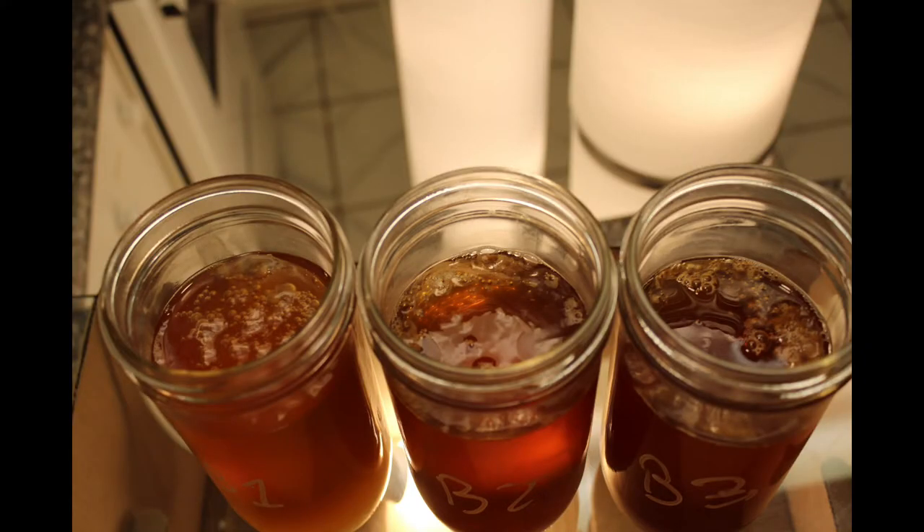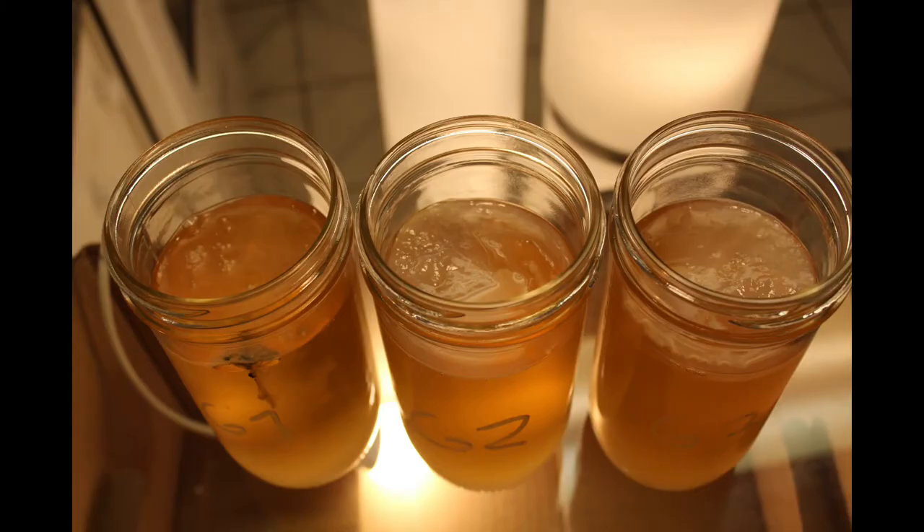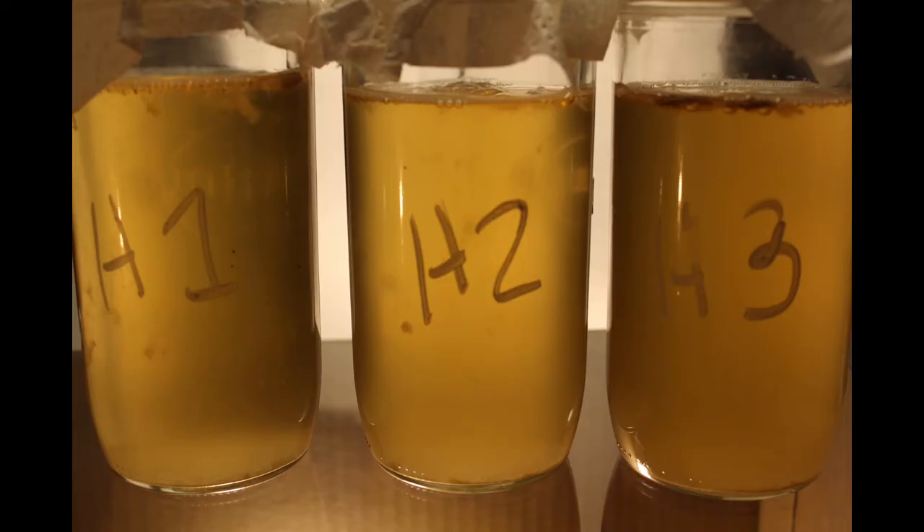By day nine, there was significant scoby floating on top. It's still quite thin on the black tea, but take a look at the green tea — this is significant growth. Not so much for the herbal tea.